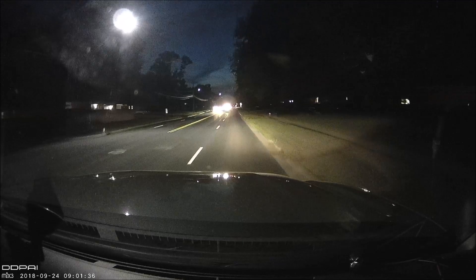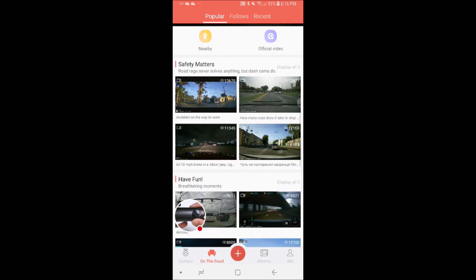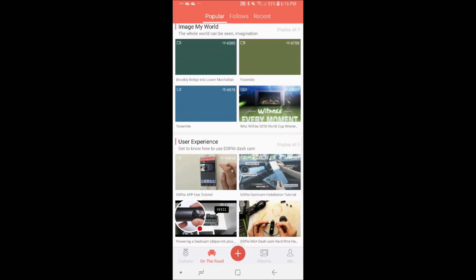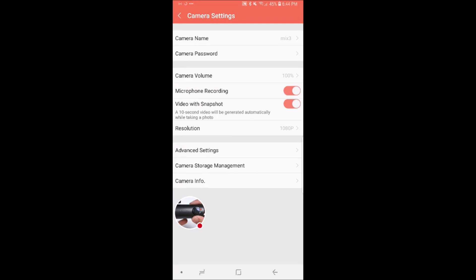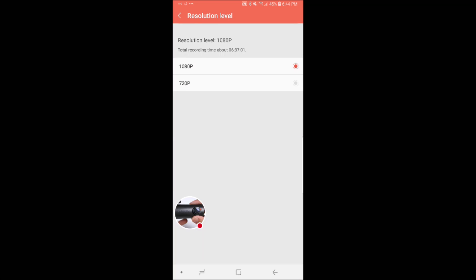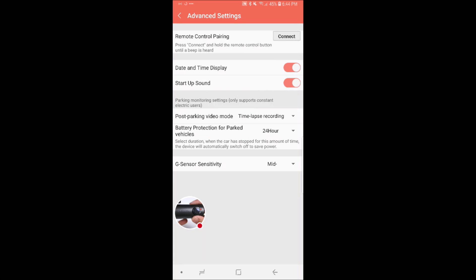Now let's take a look at the Wi-Fi app. Like I mentioned in my previous DDPAI review, I do think the Wi-Fi app is pretty well developed. You can share your videos to the DDPAI social network, or share video files to other social media directly from this app. There are also different settings accessible through the app that aren't accessible on the camera itself. If you are against using a smartphone app, this camera is definitely not for you, because some very important features — such as resolution and parking mode options — are only accessible through the app, like the battery protection time limit function. So you're going to need the app.